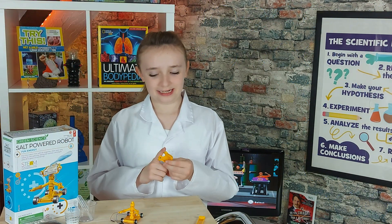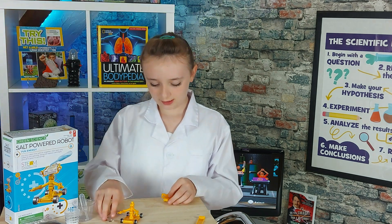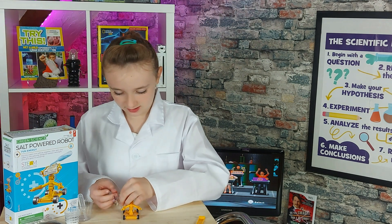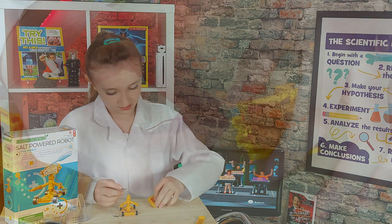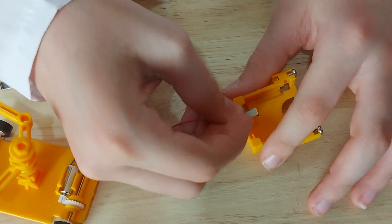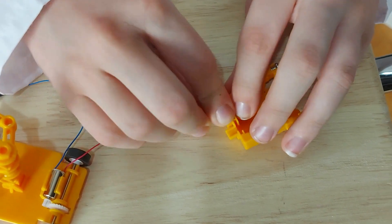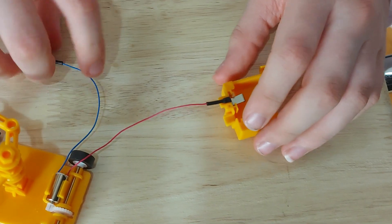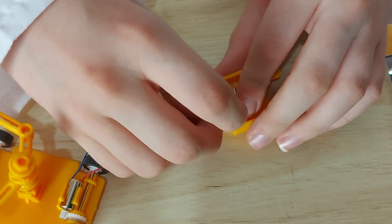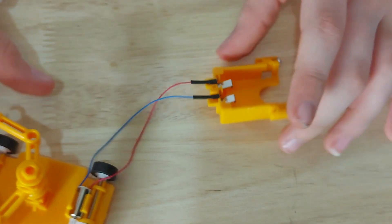Now that we got the eyes on, we're going to attach the wires and mount the head on the neck. Wire attachment. So it's the red wire going in. There we go. And now number two, aka the blue, going into there. All better.